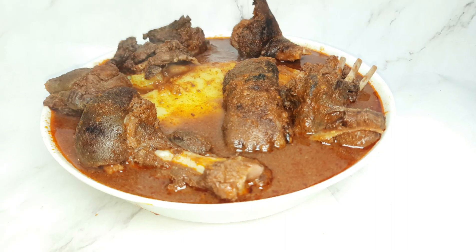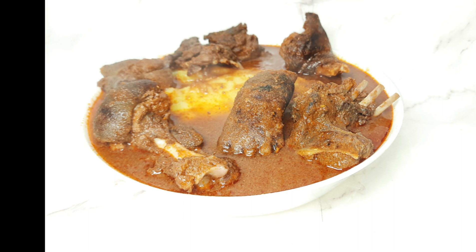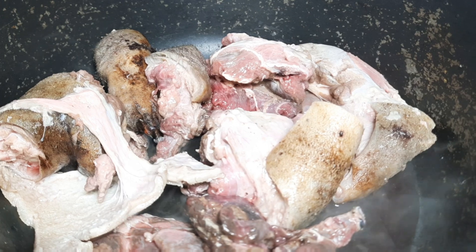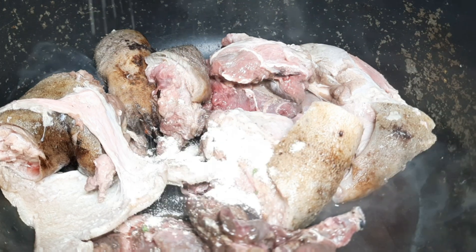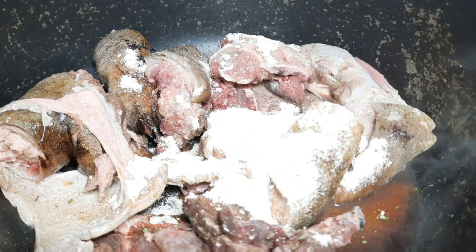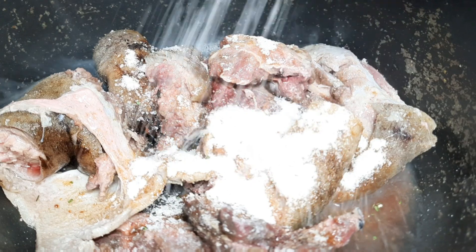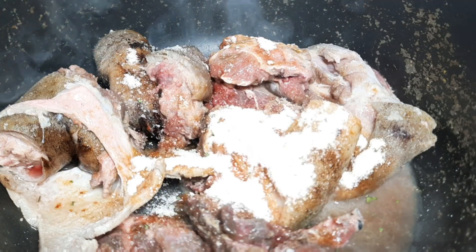Hello, welcome back to Limoze Kitchen! Thank you for coming back to my kitchen. In this episode we are going to prepare antelope pepper soup — this is very simple and delicious. Trust me, this is my first time tasting this meat and it's so amazing, so delicious. Oh my god, I don't know how to describe this antelope!